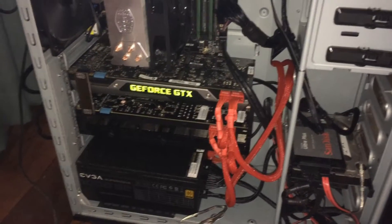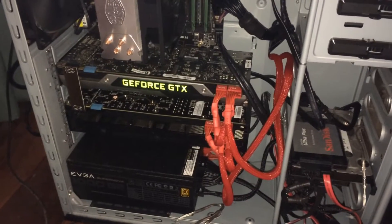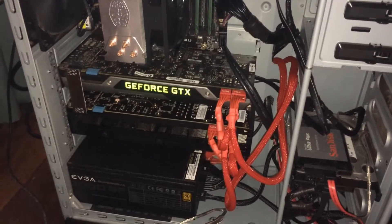Hi guys, it's Broderick here, and in today's episode I'll be going over whether it's worth getting SLI or not.